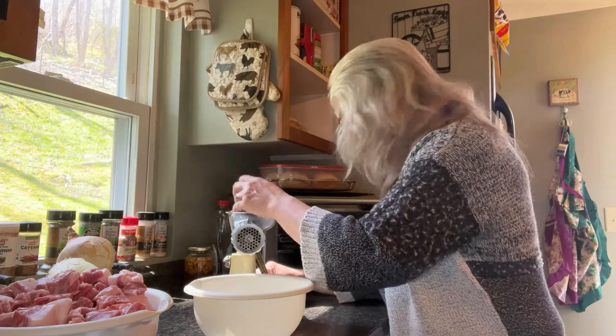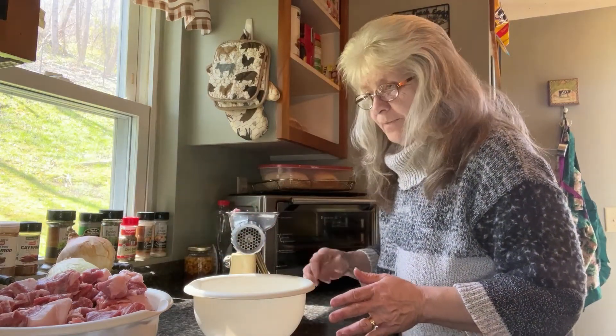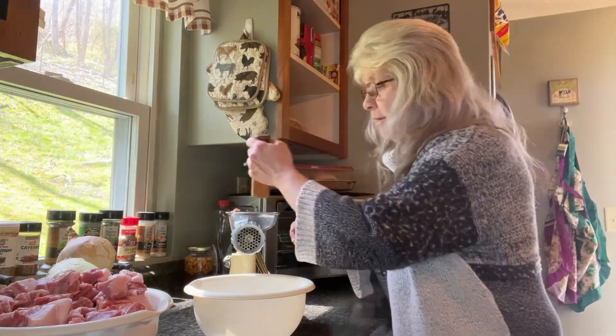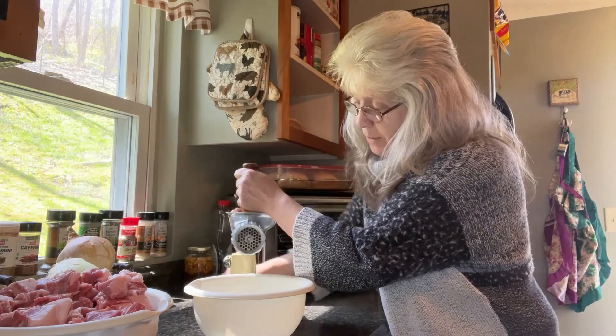I've kept this in the freezer for about an hour and I've cut it into chunks, so I'm going to put it into the grinder and grind it up and we'll see how well it works.